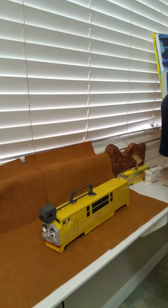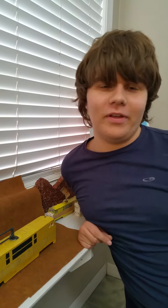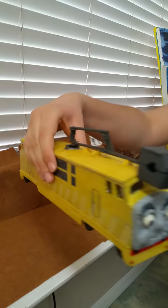My name is Brad, and I just did art here with my art teacher named Kelly. This is what I just made — a character from the movie Thomas and the Magic Railroad. This is called Diesel 10.